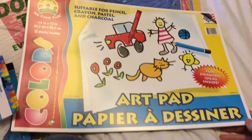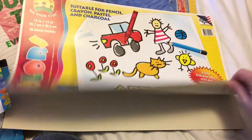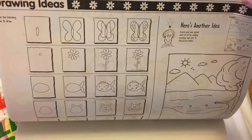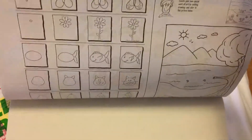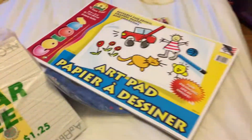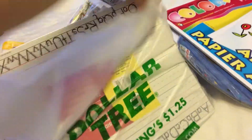I also picked up for her one of these large jumbo art pads — it has fun drawing stuff inside and shows you how to draw butterflies, fish, flowers, and more. I picked this up so she could do her drawings and whatever painting she likes.